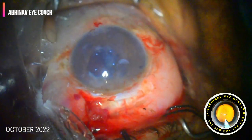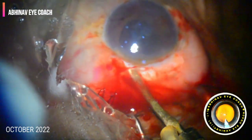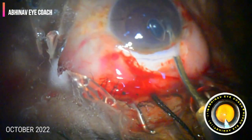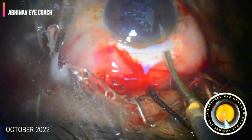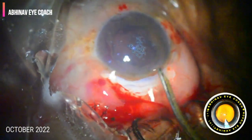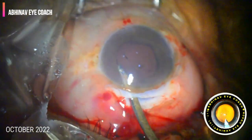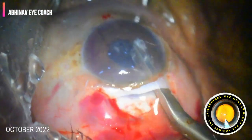The chances of the nucleus falling back into the vitreous cavity were very high, so there was a sigh of relief once the nucleus was out. The remaining cortex was then easily flushed and washed away with the Simcoe cannula. We completely washed the cortex, and here we can clearly see the large posterior capsular defect.